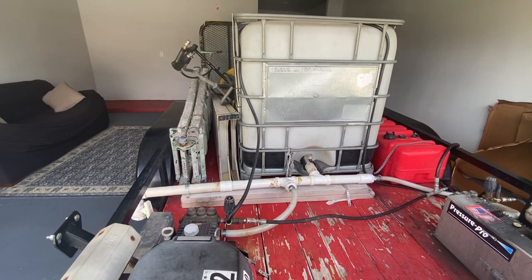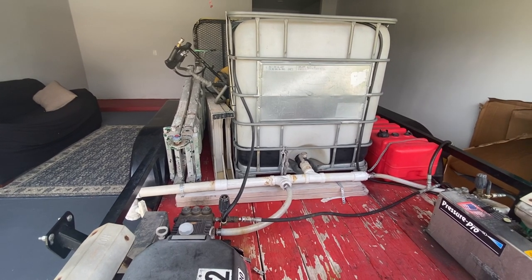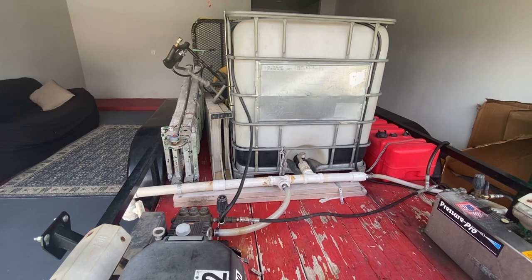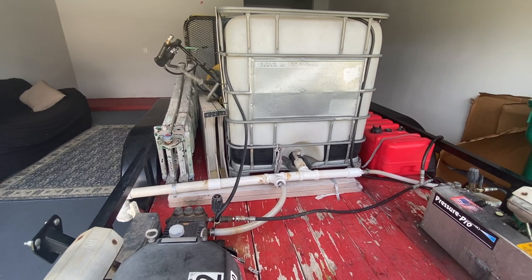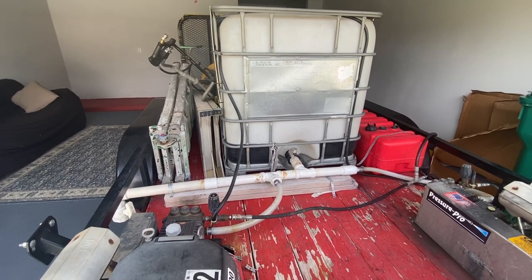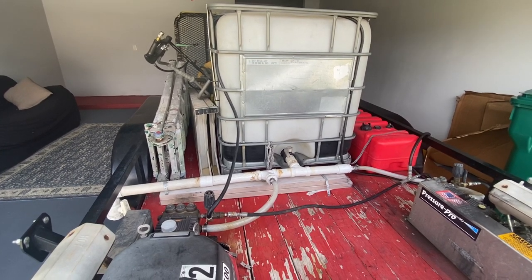Hey guys, Billy Davidson here with Davidson Pressure Washer and Painting, Hammond Louisiana. I get a lot of requests for this video and it's really hard to videotape a trailer going down a highway, so this morning the trailer is here at my house. I want to make this video on how we plumbed our buffer tank.